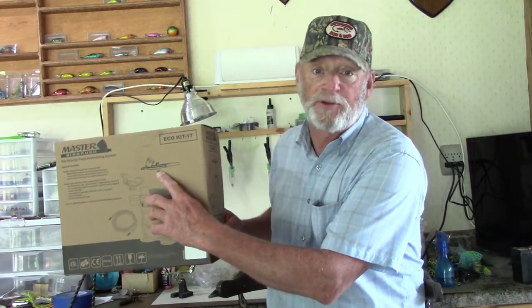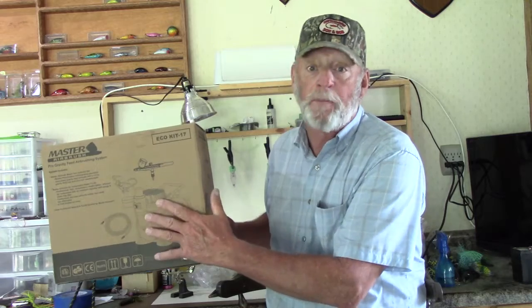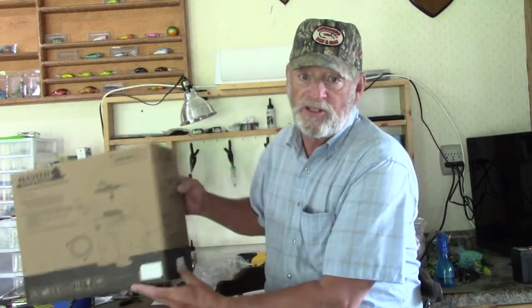The gun itself is probably the cheap part of this — I mean you can buy it for $19. You can always buy a better gun later, put it with the compressor, and upgrade your whole system down the line.